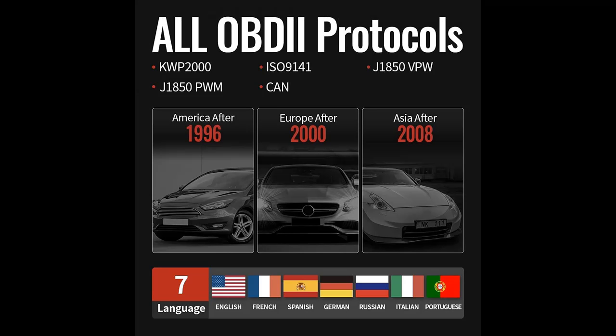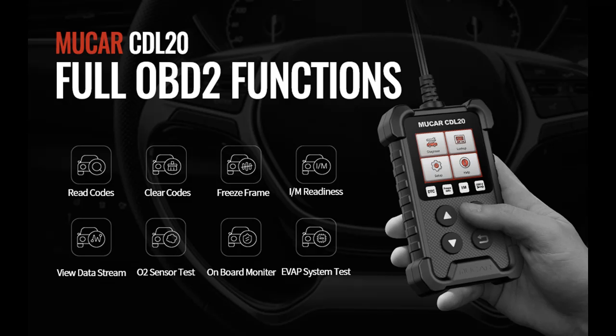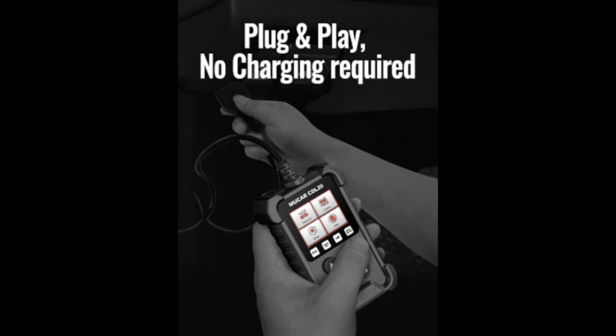It saves your time, trips to the mechanic, and money. You can get a handle on your car's problem before you race off to the mechanic. In addition to displaying current fault codes, the CDL20 shows live car data like spark advance and engine speed. It can also show freeze frame data — a snapshot of what was happening in the vehicle when the fault code was triggered.